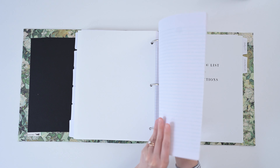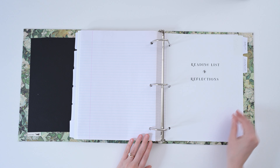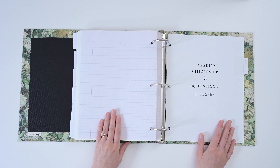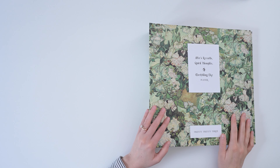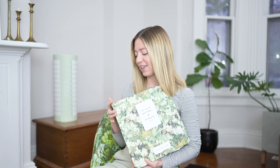I also have a reading list for all the books I'm reading this year, and since I'm working on my Canadian citizenship, all of that paperwork will go there too. I hope you're inspired by my whole life planner and making your own — it was really fun to do. Now I'm ready to hit the ground running and be totally organized for 2023. Thanks so much for watching; I'll see you next week.